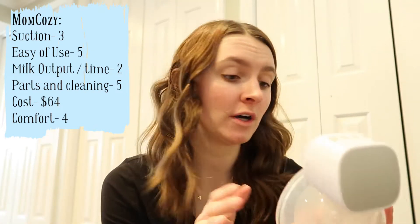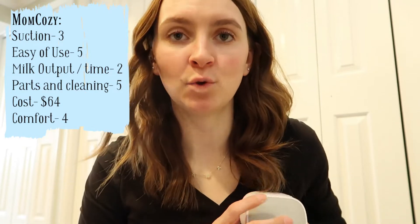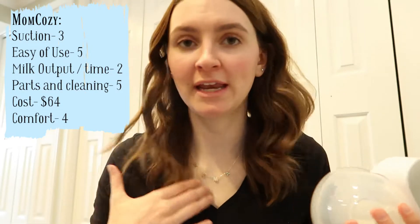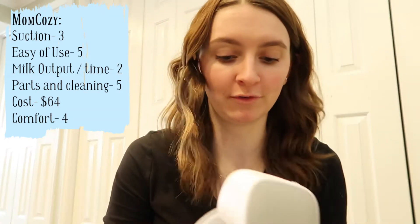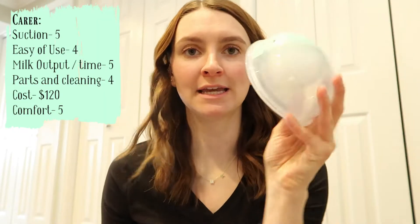Comfort is a four — very comfortable and easy to use, though this piece is a little heavy. One important note: with any hands-free pump, you cannot really bend over or move around, or the milk will spill out of the top opening.